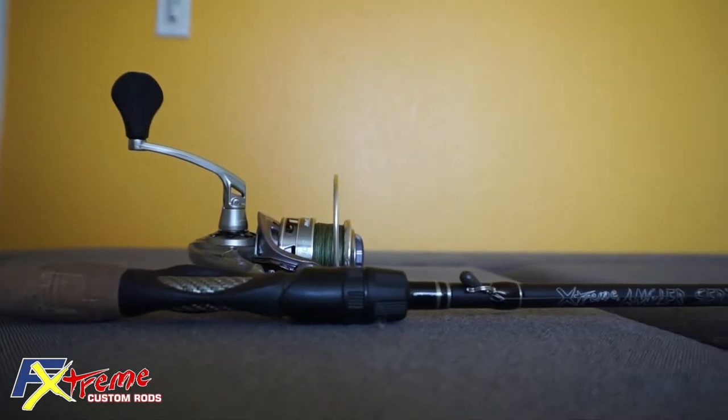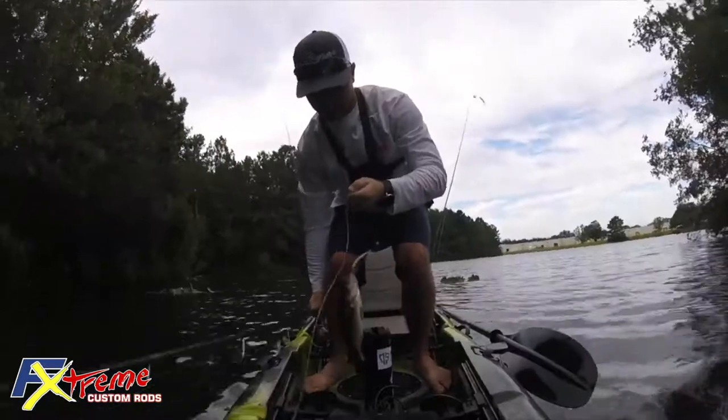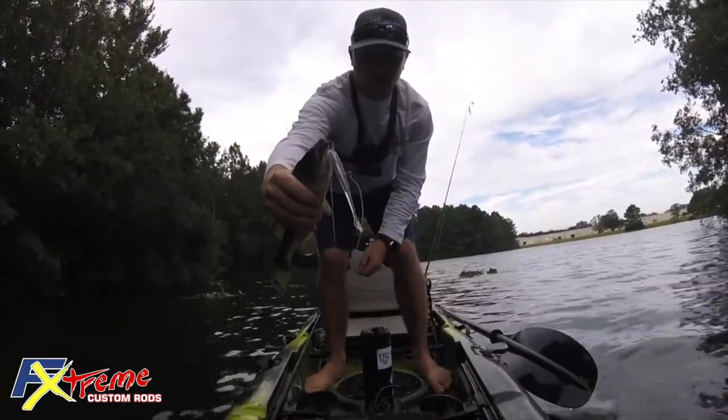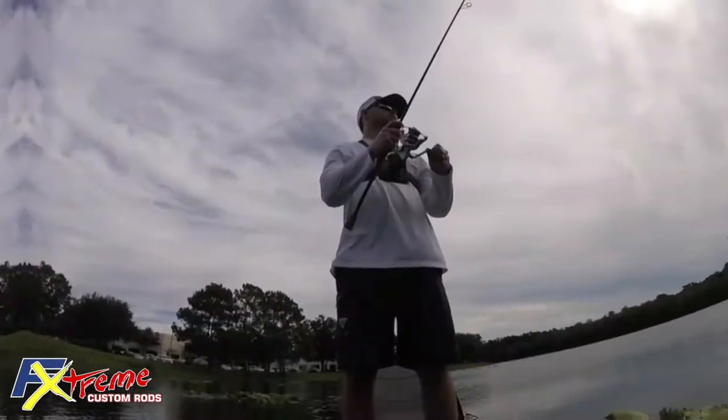For your bass lure applications, it's used for finesse baits, shaky heads, ned rigs, spy baits, drop shots, and small crank baits. As you can see, I have a drop shot tied on. This is my drop shot and shaky head rod.